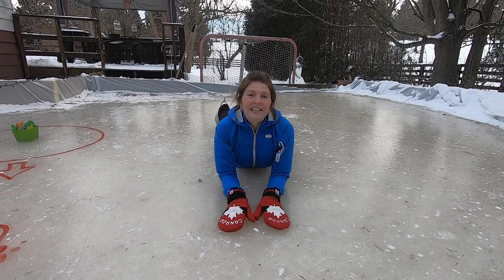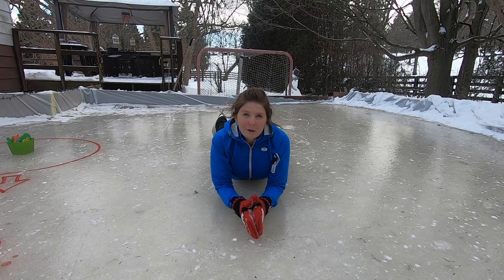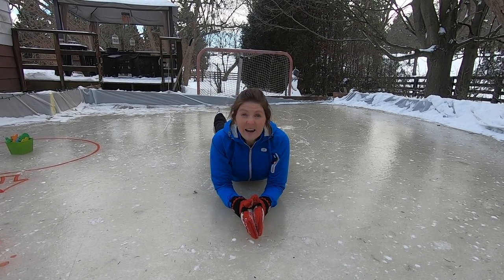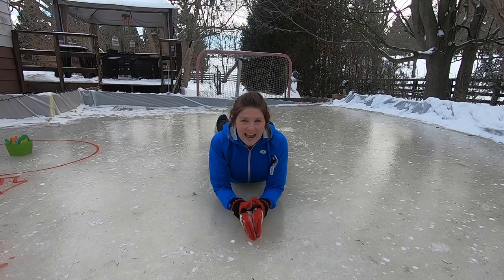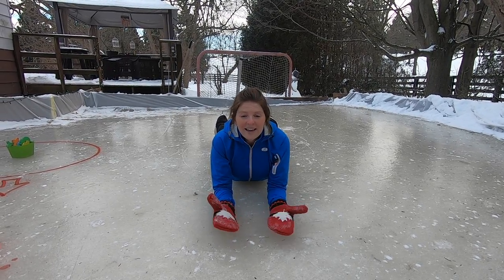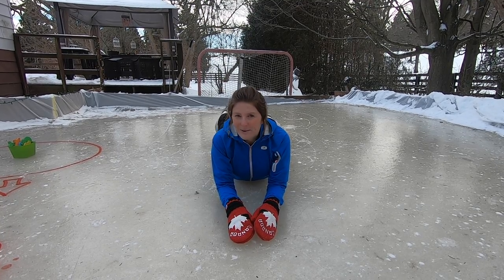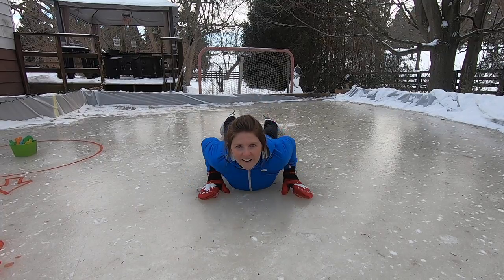Then you're going to give them a number — any number. Start with a high number at first, like seven or eight. We're going to go with eight today. They have eight seconds to stand back up. If you get to zero, that means they lost. But we're going to count super slow for them to make sure they're winners.